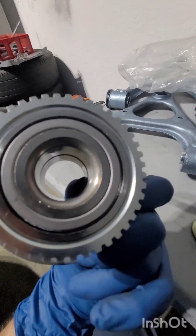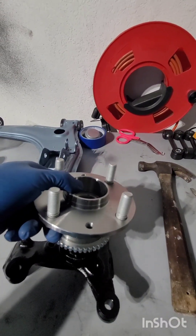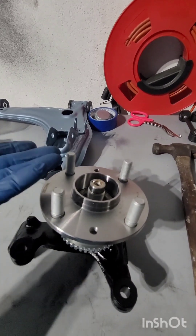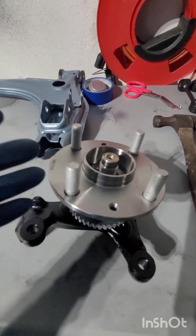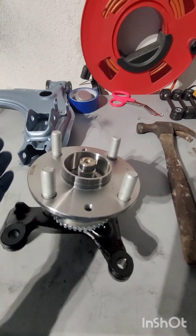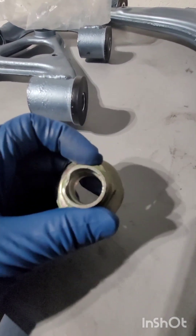Anyway, with or without ABS it should look something like this — the bearings are already pressed inside, which saves you some trouble. Make sure to get a little bit of assembly lube in between the races. Then you'll want to wiggle it in until it falls into place — you can see it should fall in just like that. If it gives you some resistance, use a rubber mallet and slightly tap it in, but it should go in easily.